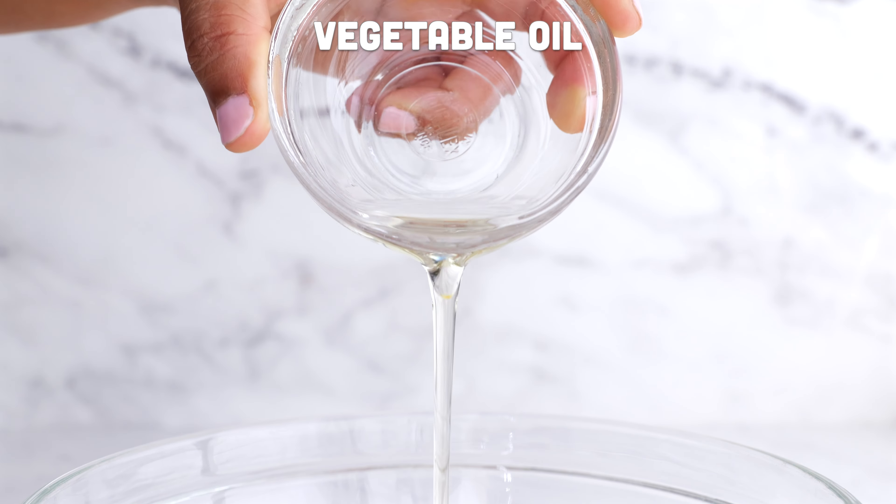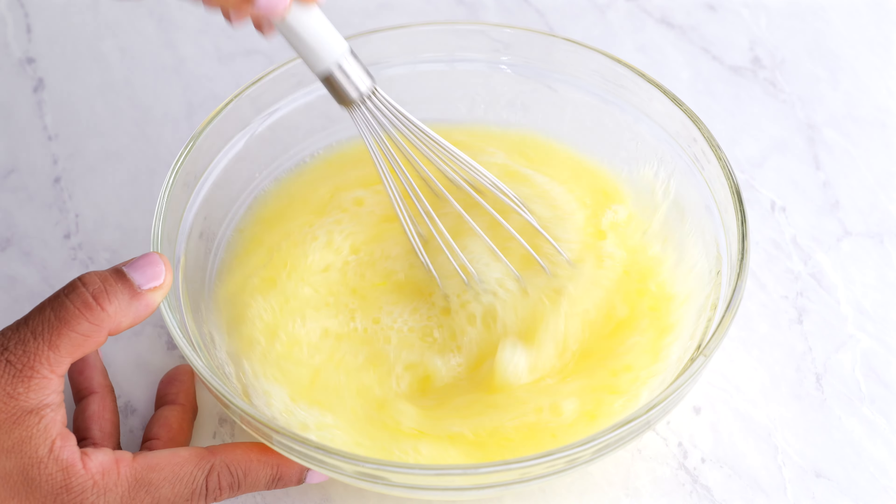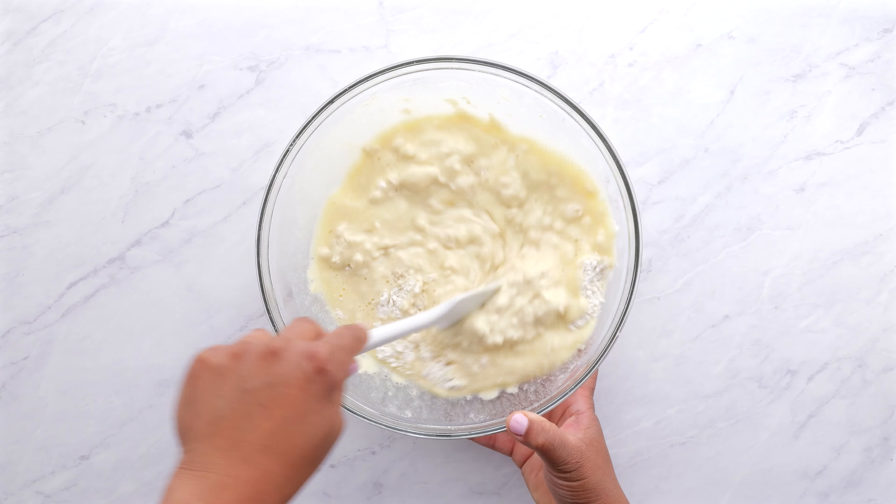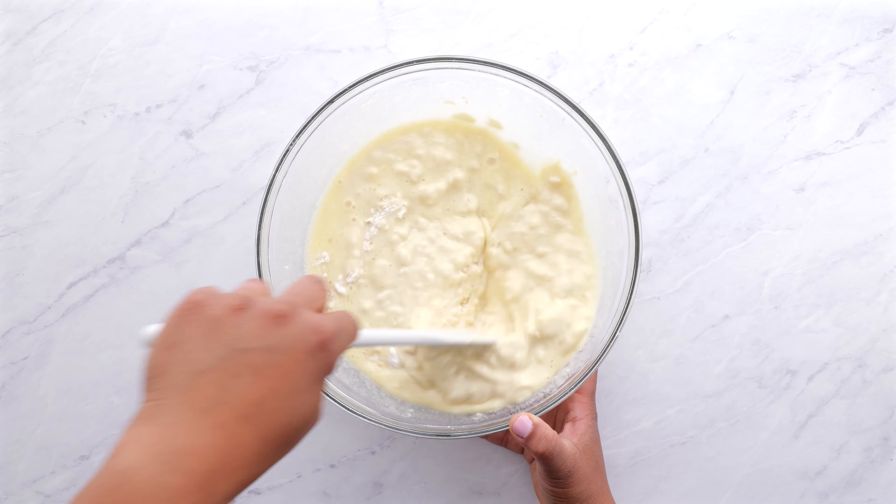In another bowl, you're going to combine your wet ingredients — that's eggs, water, vegetable oil, and maple flavoring. Then you are going to combine together your ingredients, and that's your pancake base.